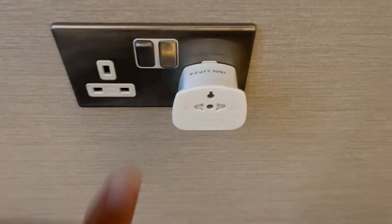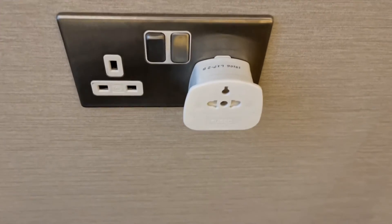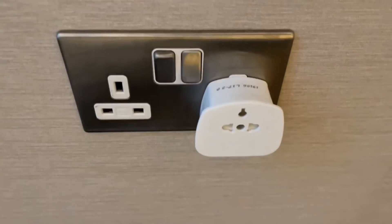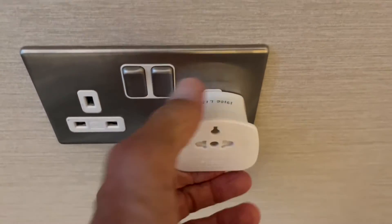Bob's your uncle! Then you have to turn this on. The sockets here have on and off buttons compared to American sockets, which is much better because you can turn the electricity off or on right here.